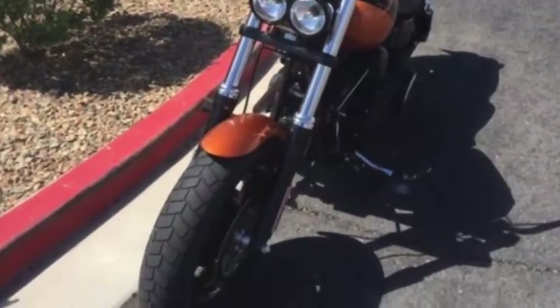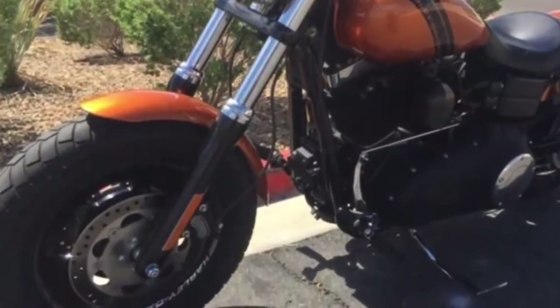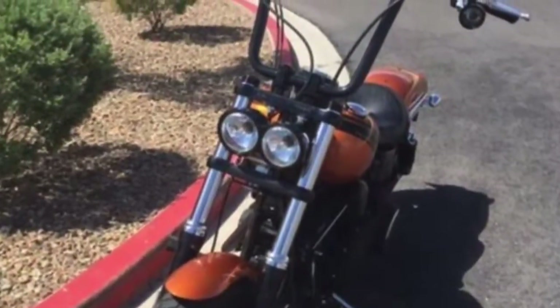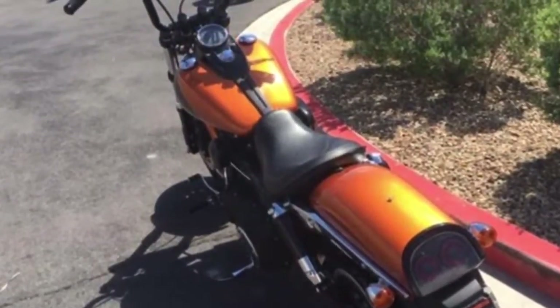The big front tire gives more stabilization to the bike on the highway. Dual disc front brakes give it a unique look plus great stopping power. It also features a 5-gallon tank, dual front chrome headlamps, and a trimmed rear fender.